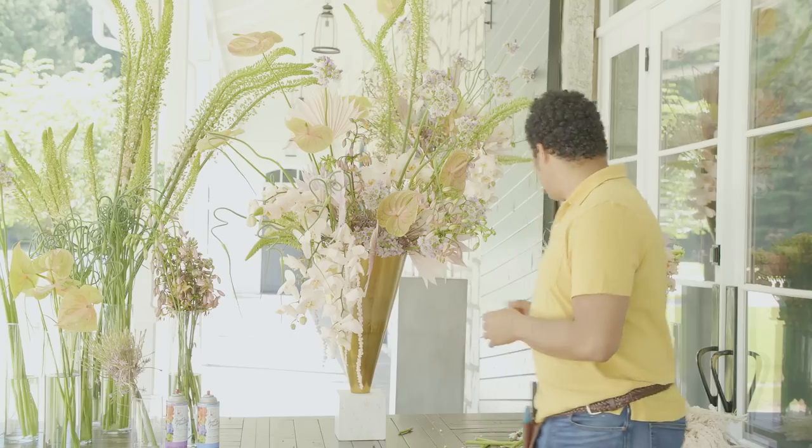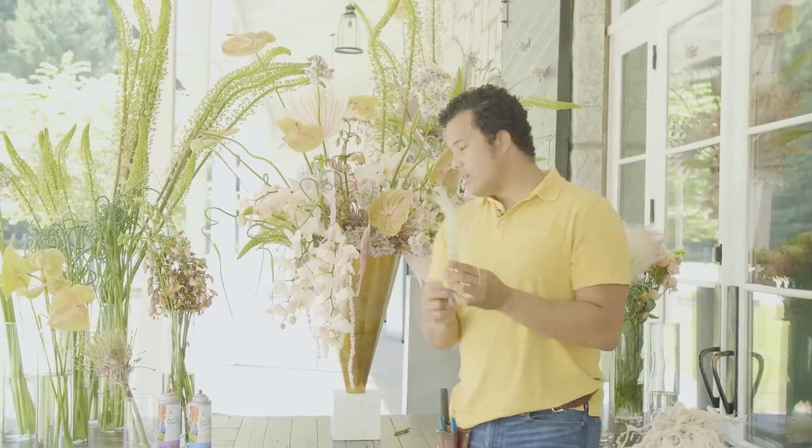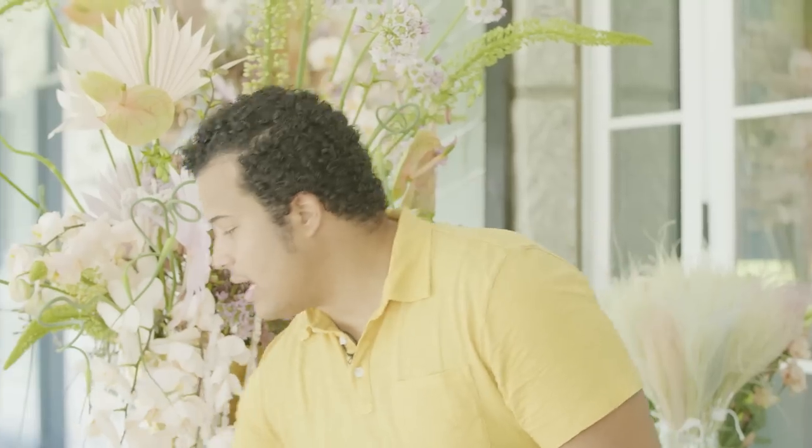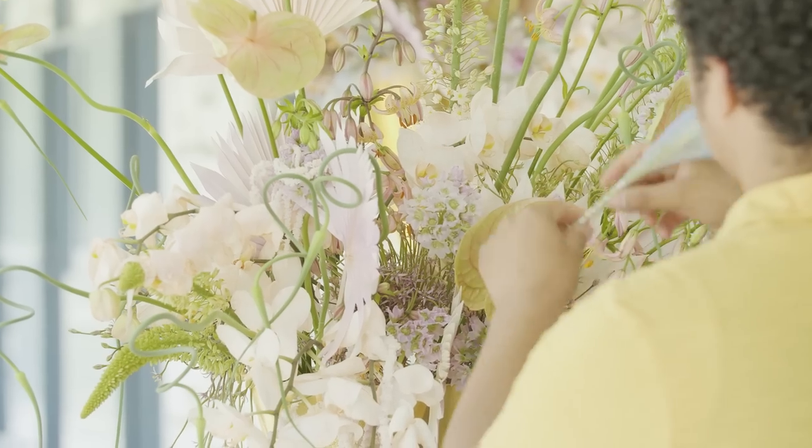The very last thing we're going to be adding into our arrangement is the Steepa grass. This is the very last finishing touch. I'm going to go ahead and spray this a little bit more so that it's going to pull in those darker colors and show a little bit more contrast with the blue and the pink.